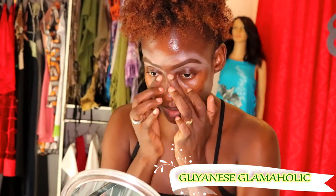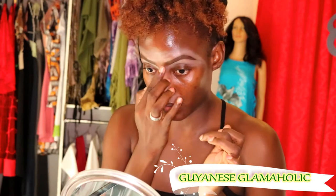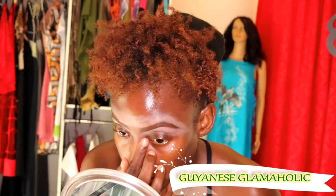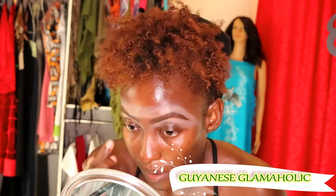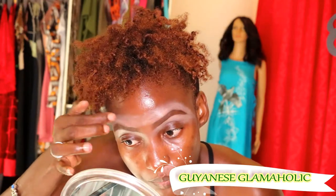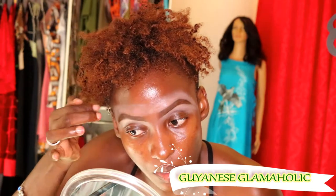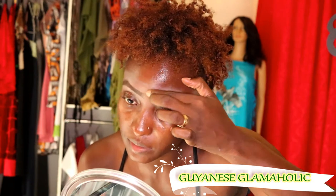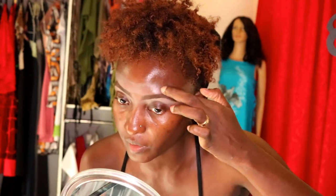Before I blend it all in and go with my contour, I'm going to take my finger and blend in around my brow. You can do this with the Beauty Blender or a brush, but I just like to use my fingers on myself. I do not use my fingers for my contour.